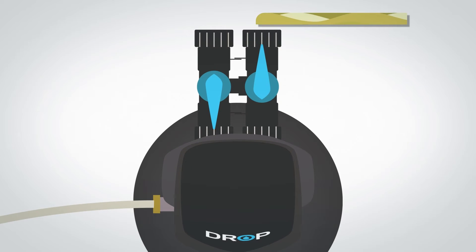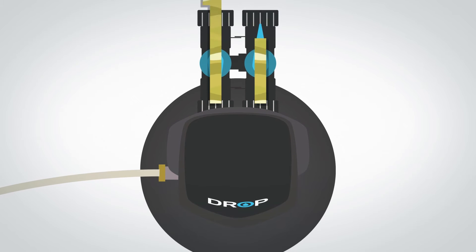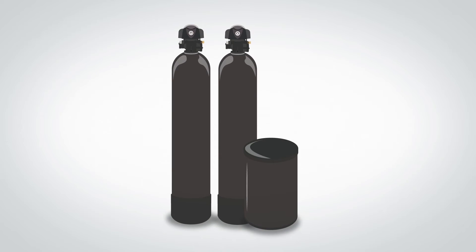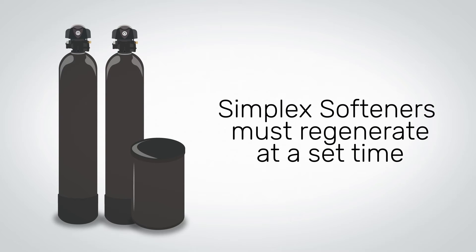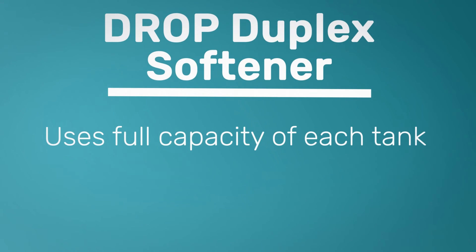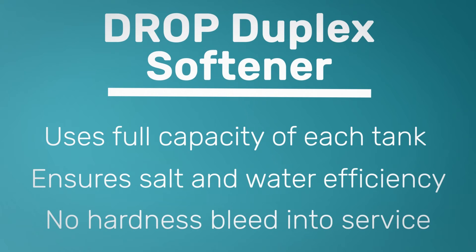With a traditional simplex water softener, anytime someone uses water during a regeneration, raw water will bypass the softener and enter your service lines. This is why regeneration typically takes place at night when water is less likely to be used. Because a simplex softener has to regenerate at a set time, it always has to regenerate either a little early — making it less salt efficient — or a little late, which will possibly bleed hardness into your service lines. The Drop Duplex Softener allows you to use the full capacity out of each tank, ensuring it is as salt and water efficient as possible without ever letting hardness bleed through.